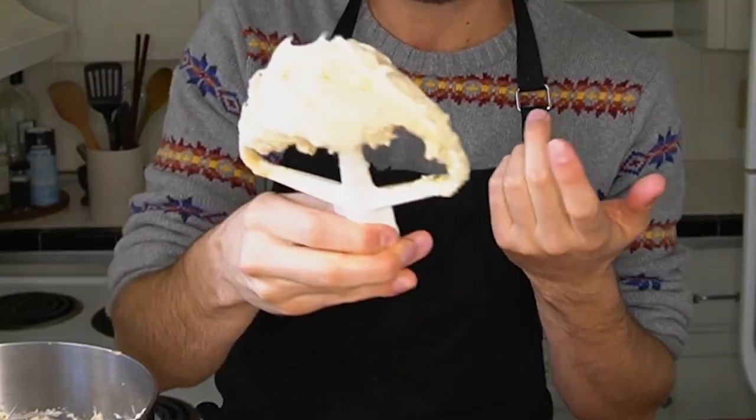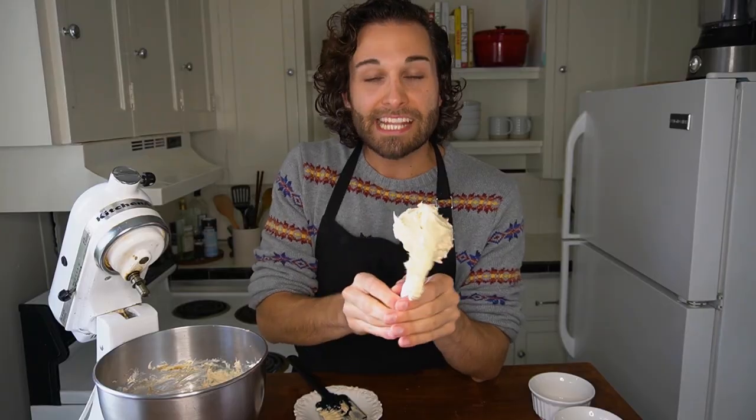Once it's well combined, you'll be able to see that it's all the same light brown color without any pockets of sugar remaining. It's important that you use the dark brown sugar because it has the richness of molasses.